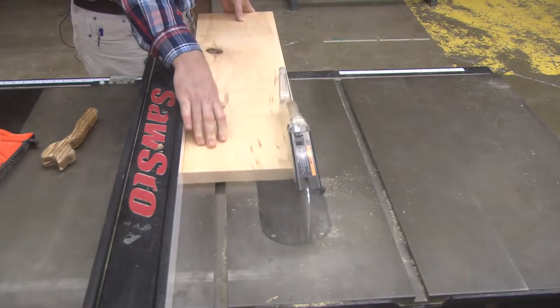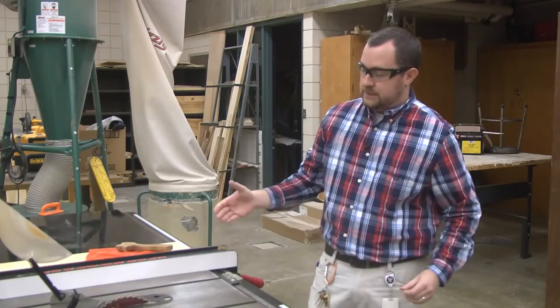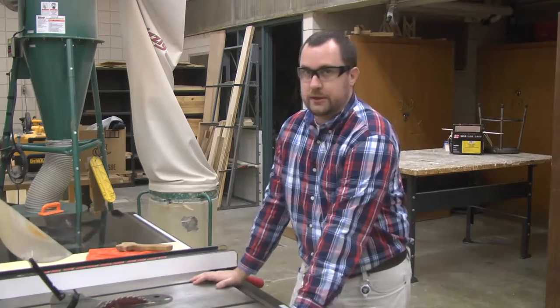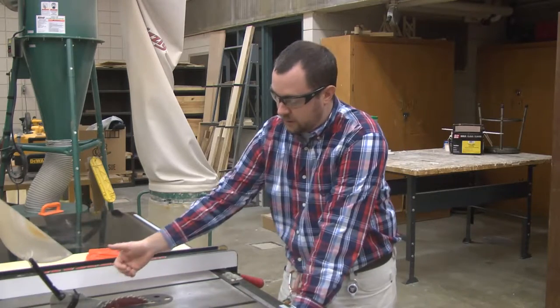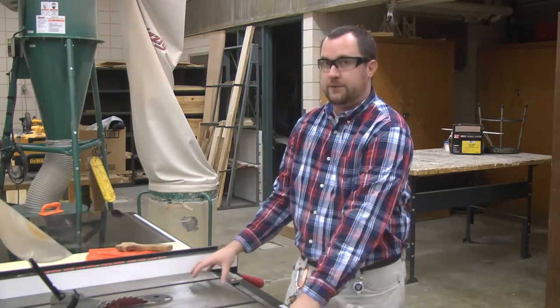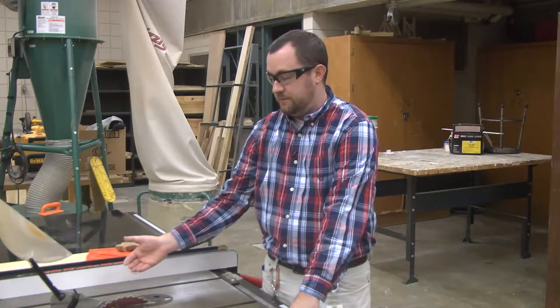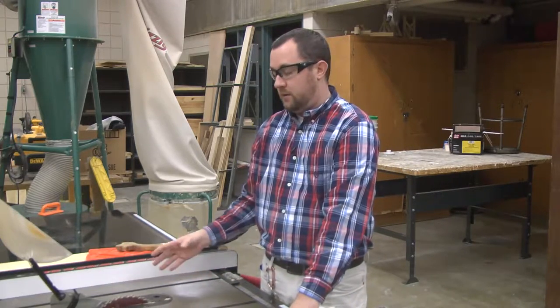What's actually going to cut the material is the blade right here. The blade is a standard circular saw blade with teeth going around. You can get different teeth for different types of cuts, and right now this is a combination blade, which can be used for either cross cutting or ripping.